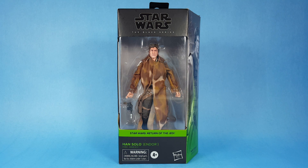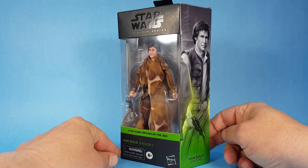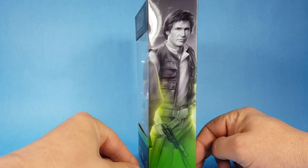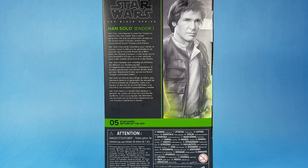Hey everyone, Josh here with another up-close look at a Black Series figure. Today we're going to unbox the Han Solo Endor figure from the Black Series line. Let's take a look at the box and the artwork. On the back it reads: Han Solo volunteered to lead the mission to destroy the new Death Star's shield generator. He and his strike team landed on the forest moon of Endor, where they encountered scout troopers and Ewoks.